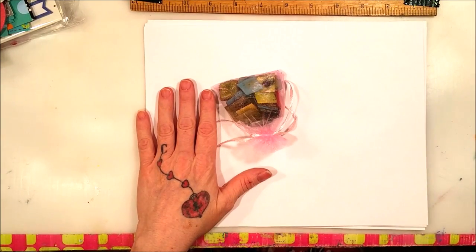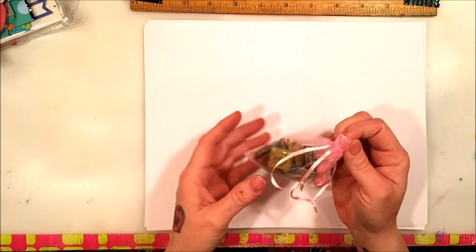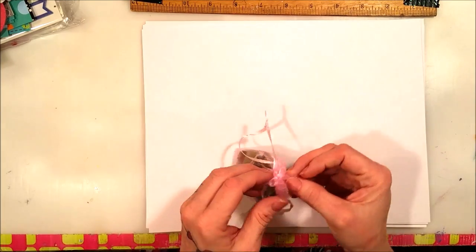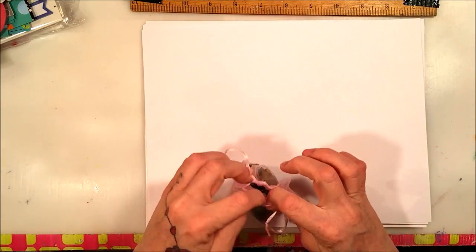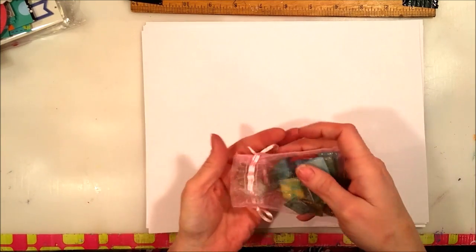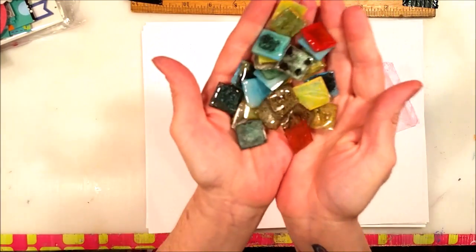I'm just verklempt. In her bag that she made me — that bag with the little skulls on it — oh god, and it had goodies in it. There were these amazing tiles that she made.